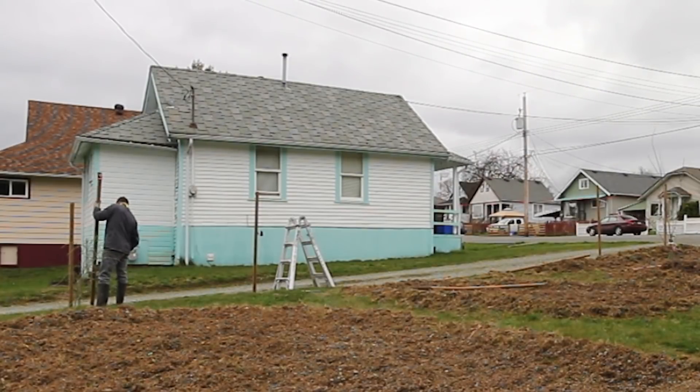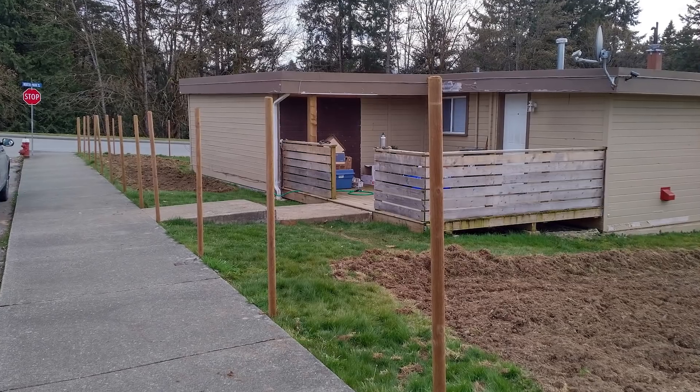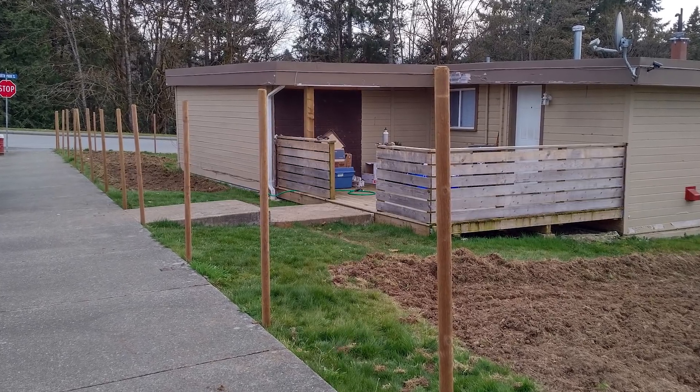I hit each post a few times then I would jump off the ladder to check to see if it was straight, then pounded it down until I thought it was close to its final height. After all the posts were in I went back and tapped each one to try to get the heights to match up to be the same.